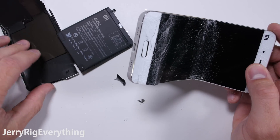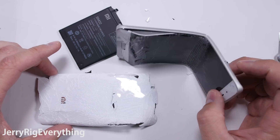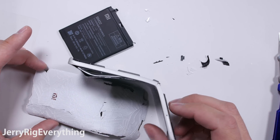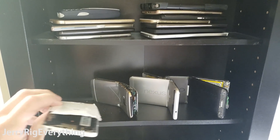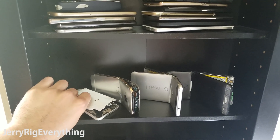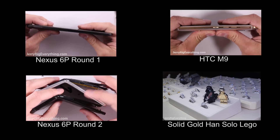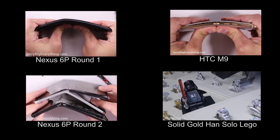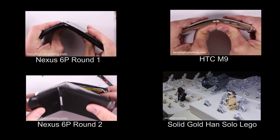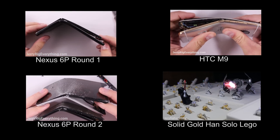I've had 20 other phones pass the bend test with flying colors, so not every smartphone will bend. I would recommend that Mi 5 users buy a case. I'm going to set this on the shelf of shame next to my Nexus 6Ps and my HTC M9. If you want to watch the two other catastrophic durability failures, go ahead and click those videos. Or if you want something on a happier, less destructive note, check out my Golden Star Wars Lego video — it's rather entertaining. Thanks a ton for watching. Hope to see you around.